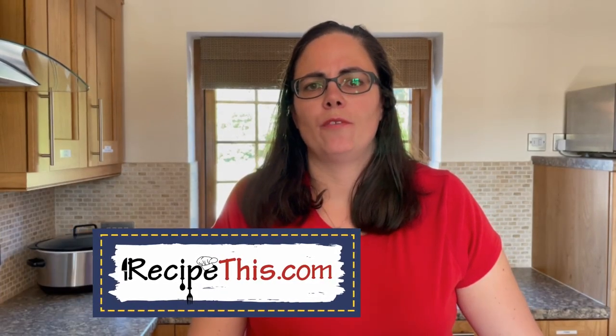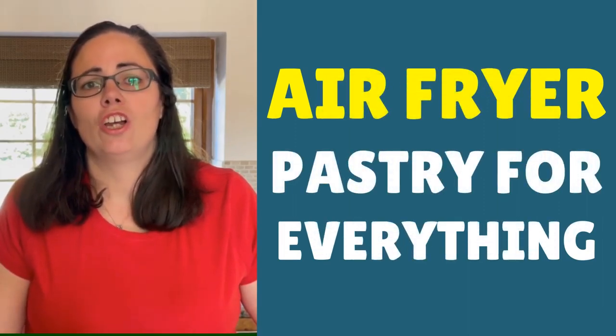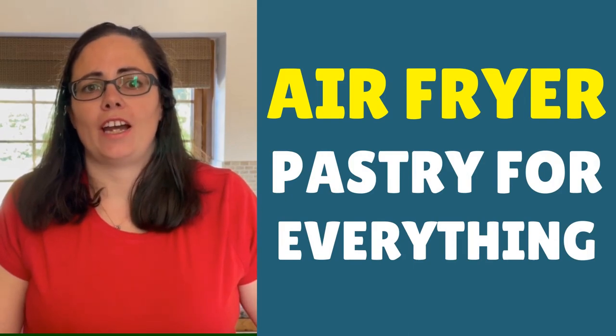Hey, this is Samantha here from RecipeThis.com and the voice behind the popular Kitchen Gadgets podcast, Magic with Gadgets. Today I wanted to show you just how easy it is to make your homemade shortcrust pastry for the air fryer.